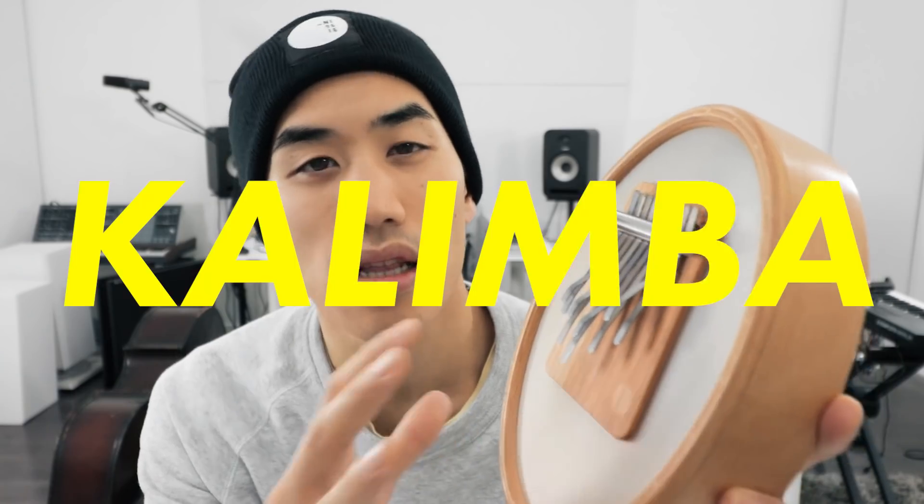I wanted to focus on an acoustic rather than an electronic instrument this time, and I found the perfect thing when I stumbled upon the Sansula. This is made by a company called Hokema, it's in the kalimba family. First though, let me say thanks to Reverb for sponsoring — it's the best place to buy or sell anything musical online. They've also got a really handy app.